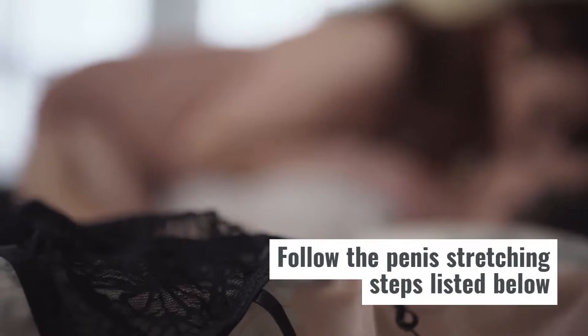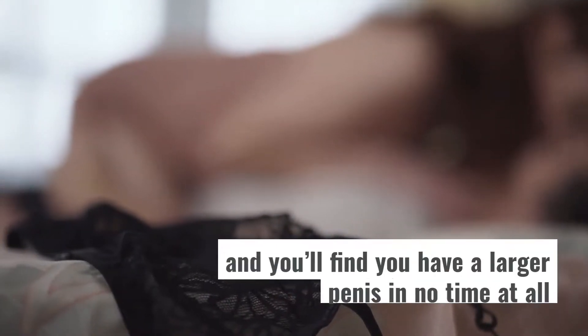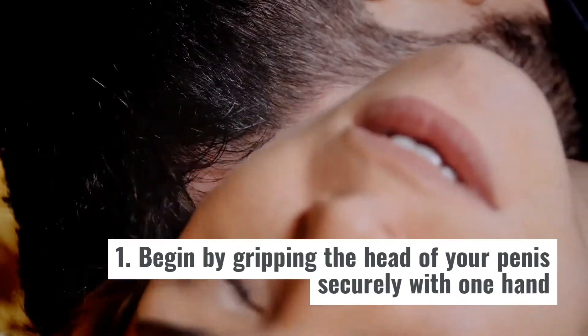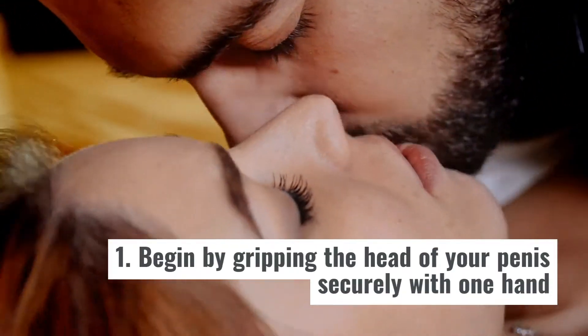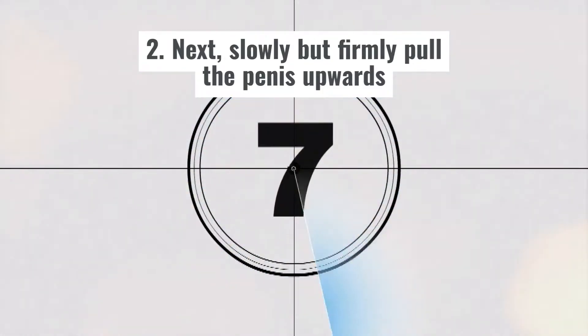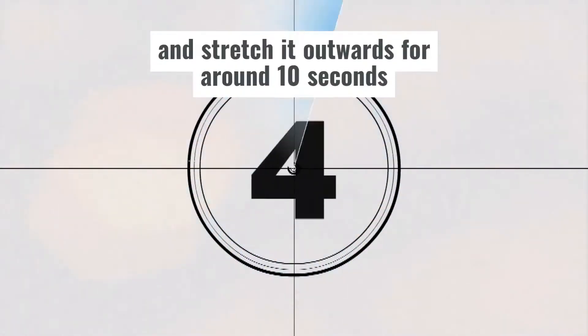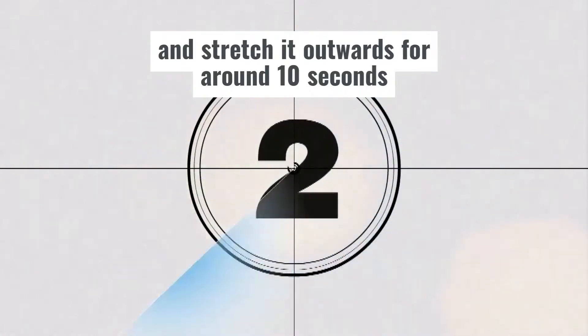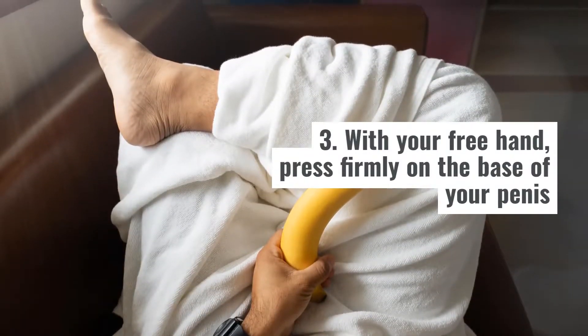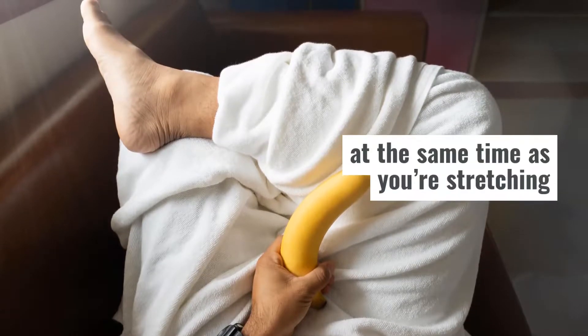Follow the penis stretching steps listed below and you'll find you have a larger penis in no time at all. Step 1: Begin by gripping the head of your penis securely with one hand. Step 2: Next, slowly but firmly pull the penis upwards and stretch it outwards for around 10 seconds. Step 3: With your free hand, press firmly on the base of your penis at the same time as you're stretching.